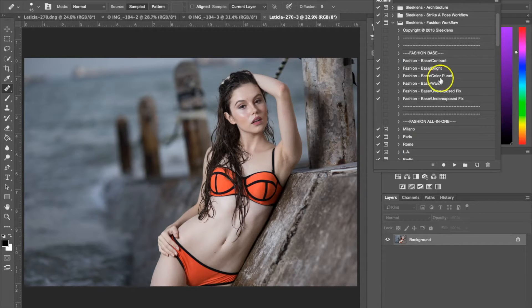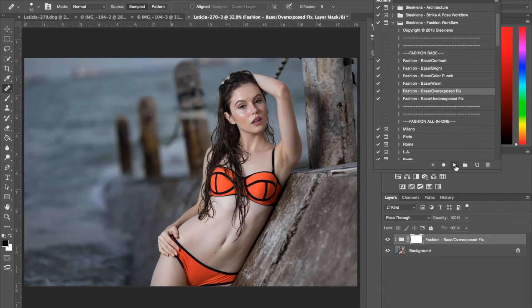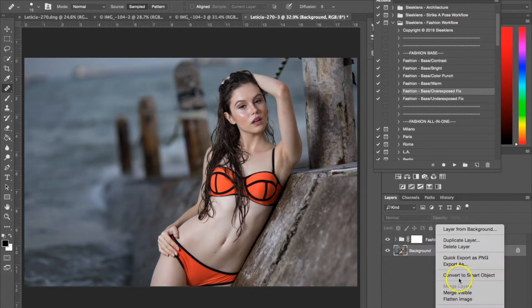The first action I'm going to use is a base action — the base overexposed fix — for this photograph. So once I've selected the action, I'm just going to go ahead and hit play. As you can see, if I hit the little eye icon right here, you can see that it's fixed the highlights and that overexposed area we had going on before. It's not much of a difference, but it does something. So the next thing I'm going to do is just flatten the image so I can add new layers.